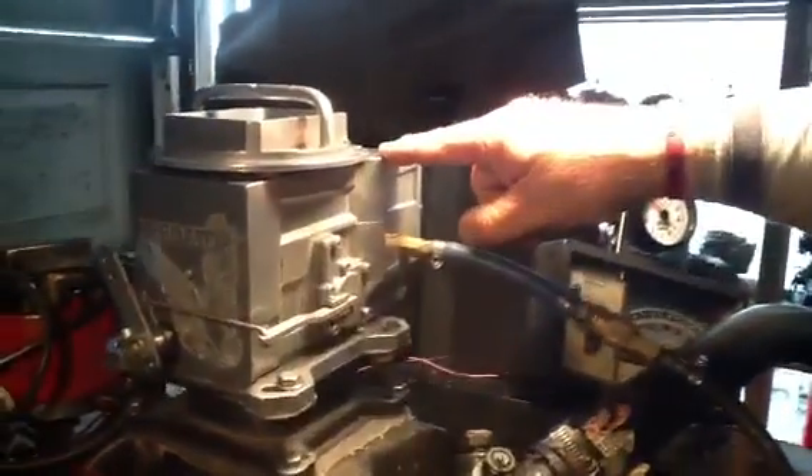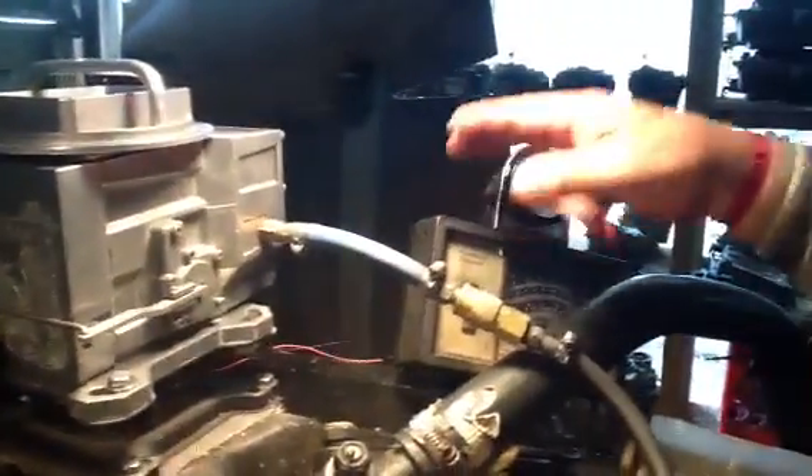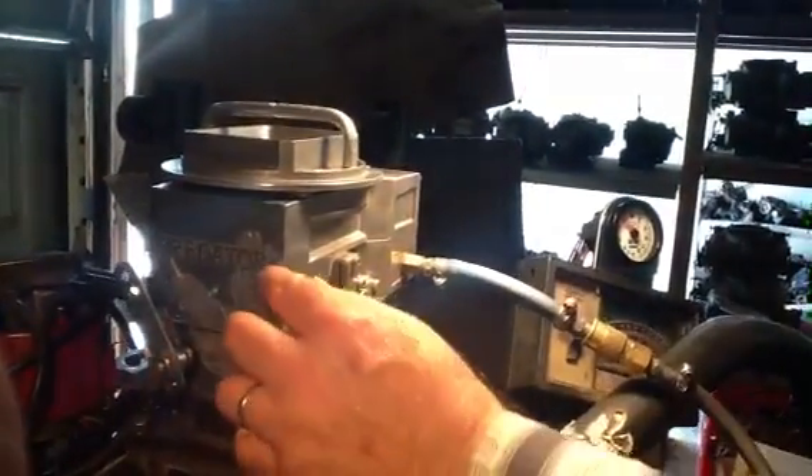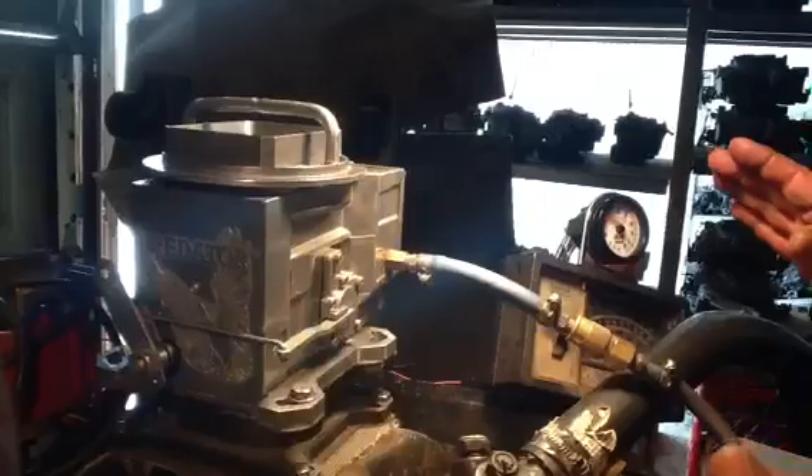Now, let me tell you something here. You've got a mixture screw right here — it's very delicate. I know you don't have a computer with an exhaust sensor and all that. But you get it so it takes that gas real smooth — no hesitation. You're better off just to leave it alone.